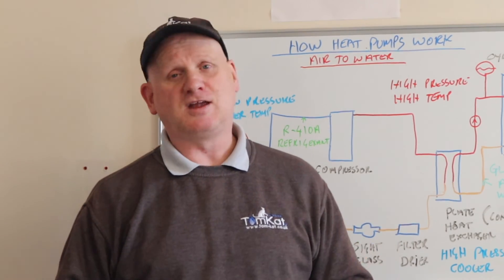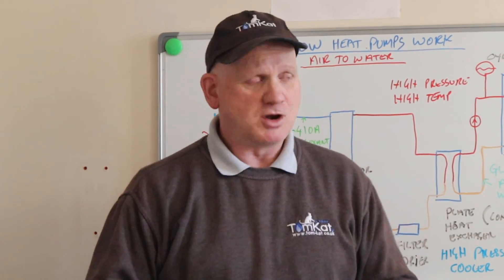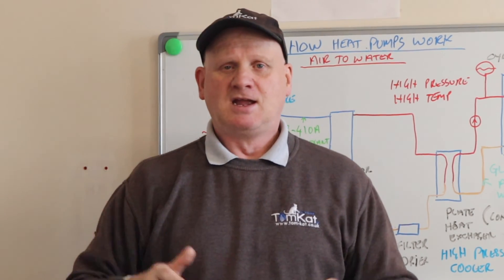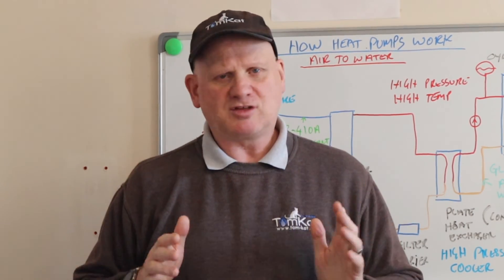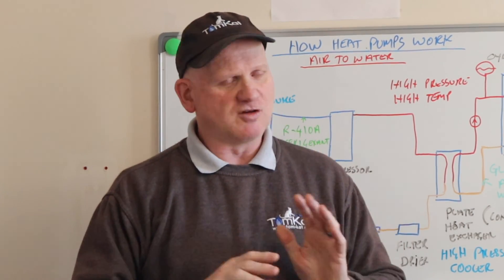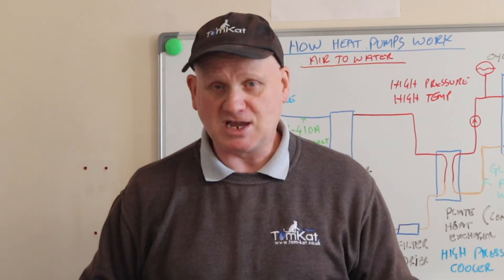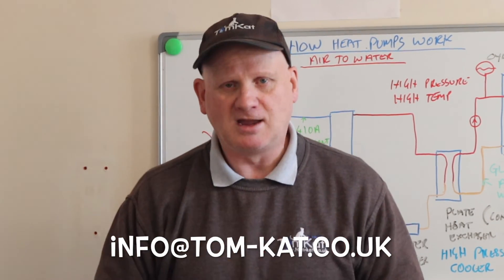So that's how an air-to-water heat pump works, and that's what I learned on day four of going over to the dark side and becoming an air source heat pump engineer. Don't forget — if you want to take advantage of this government-backed, absolutely free course, drop us an email at info@tomcat.co.uk and Catherine will sort you out.